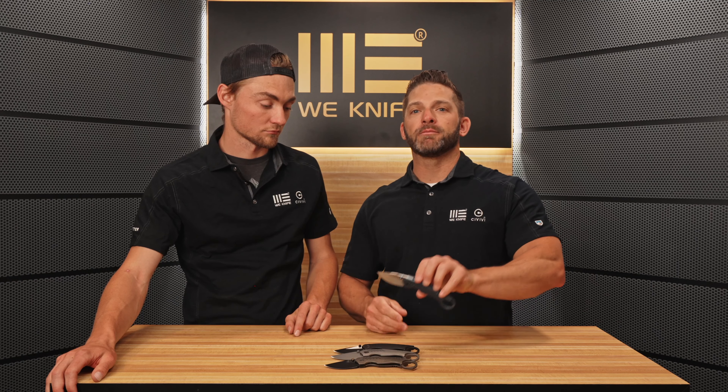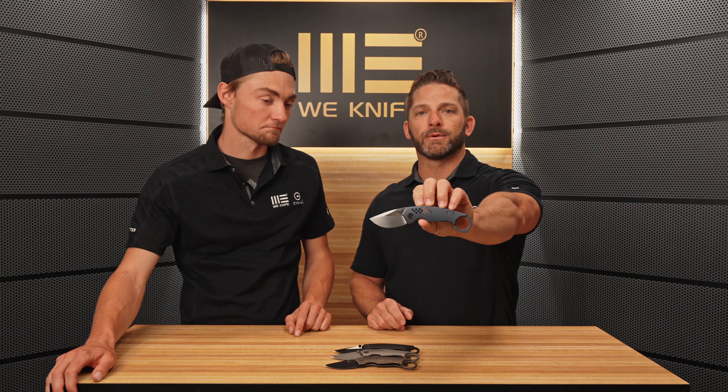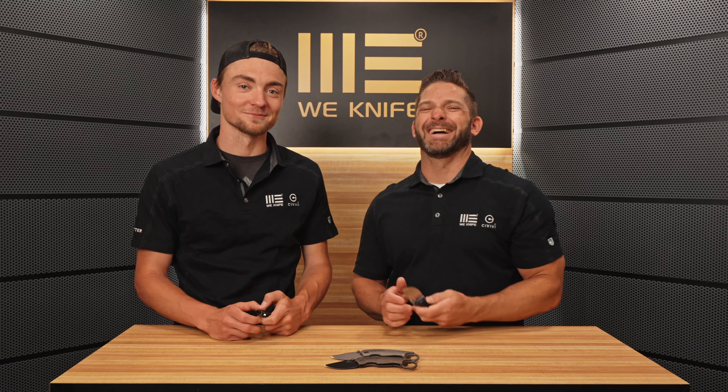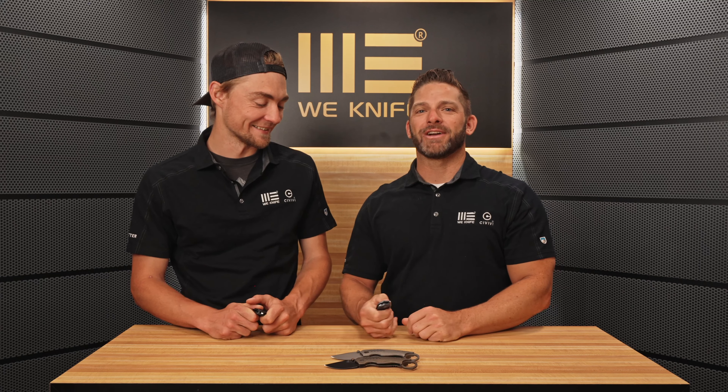There you have the WE Envisage. You can pick this up for right around $284 from your dealers on July 7th. Thanks for watching — we appreciate you. Have a great day, and we will see you on the next video.